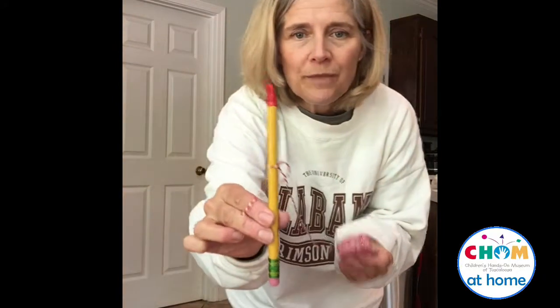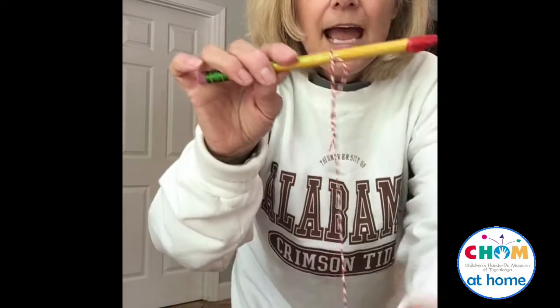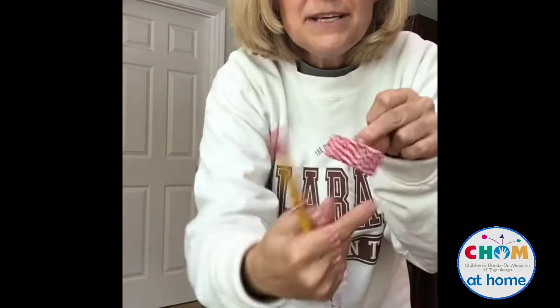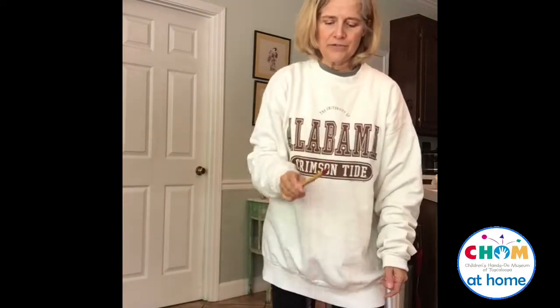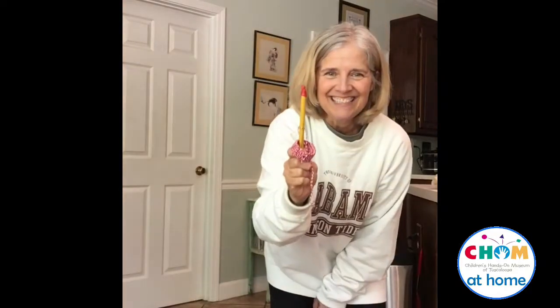Let me show you another one I made with a pencil. Since the pencil was sharpened, I just taped off the sharp point. I also have some string and a piece from a toilet paper roll — I decorated it with string, and you could use a marker instead. This one is harder because the ring is smaller, but I finally got it!